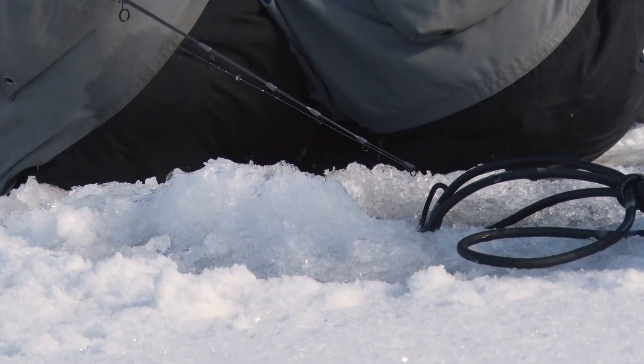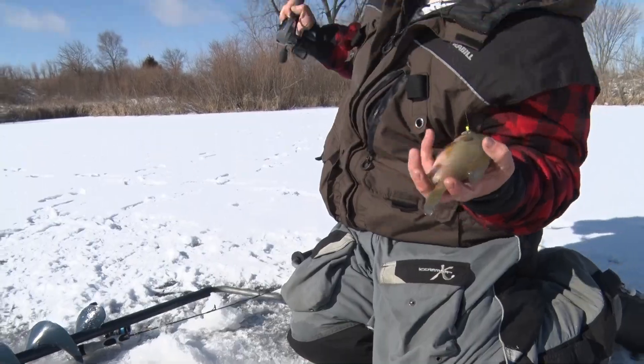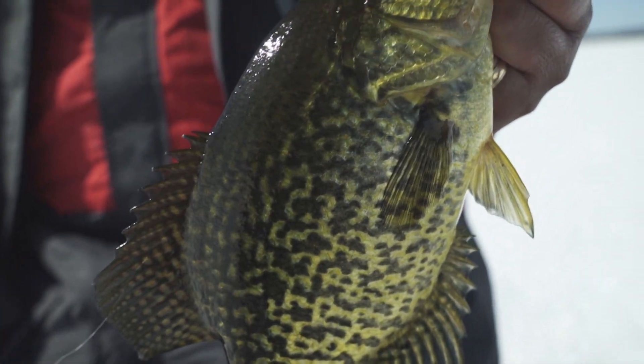You obviously don't want your rod tip to get wet and freeze up, but you want to keep it as low as possible to make sure you reduce any wind movement in your line. This way you can make finicky fish bite a little easier. I'm Jim O'Neill and that's another tip from Midwest Outdoors.